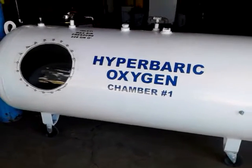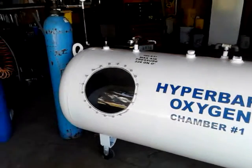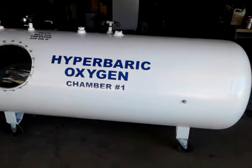This is hyperbaric chamber number one. We took and made this out of a 330-gallon propane tank.